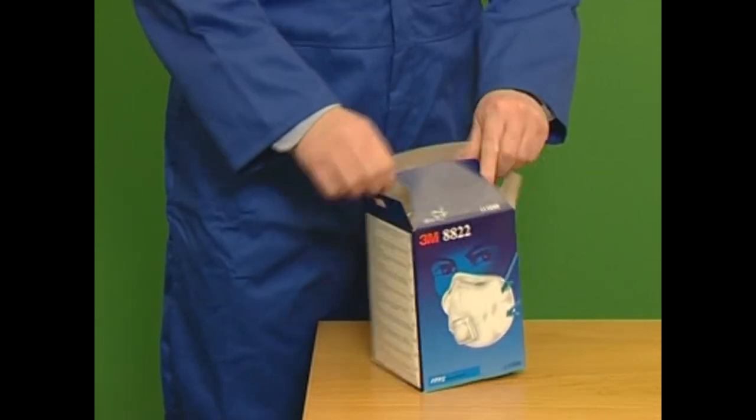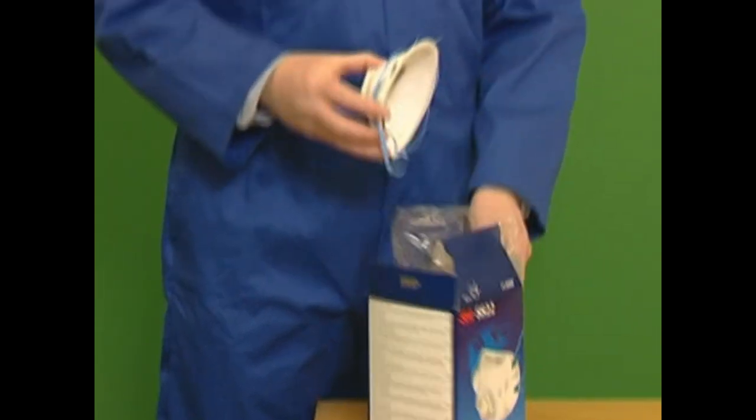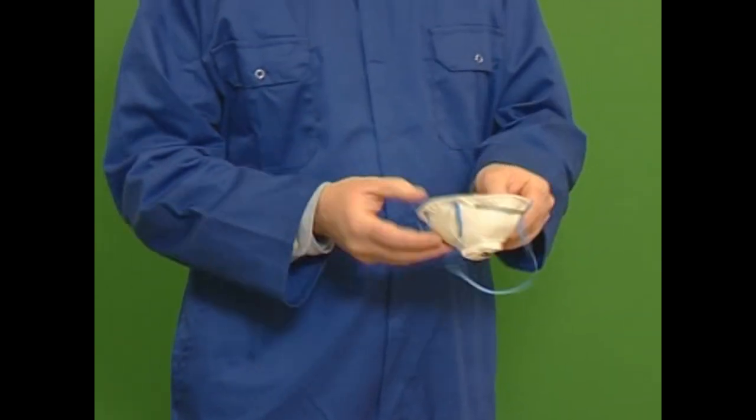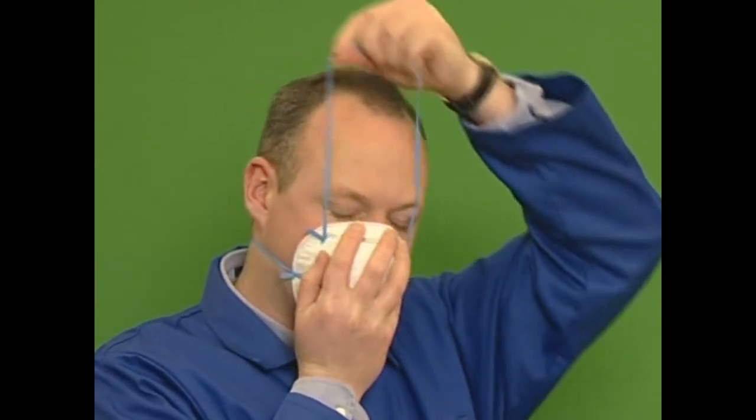Remove the respirator from its box. Cup the respirator in your hand with the straps hanging freely. Place the respirator onto your face, then position the top strap on the crown of your head and the bottom strap below your ears.